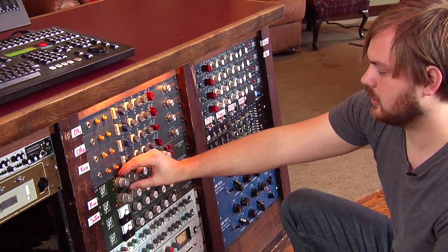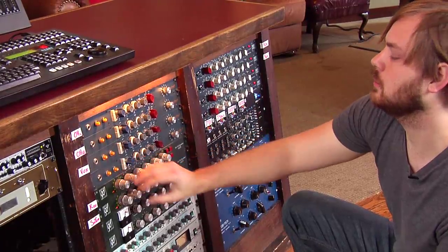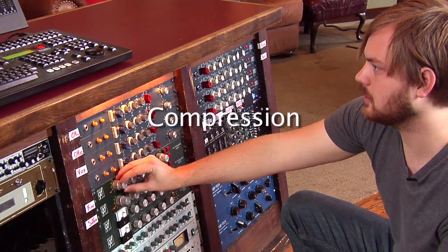That's definitely a good enough starting point. With my EQ I've boosted the level a little bit so I'm going to trim it back some.